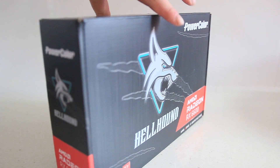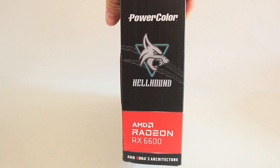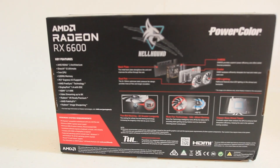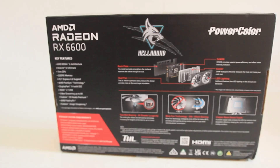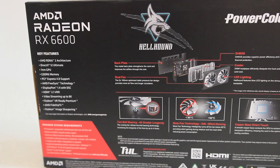Hi guys, how are you going? Today we've got an AMD Radeon RX 6600 Hellhound 8GB RDNA 2 GPU to unbox. This one was one of the brands that I haven't really heard about. Apparently it's under the Tool Corporation, which is somewhere in Taipei in Taiwan.